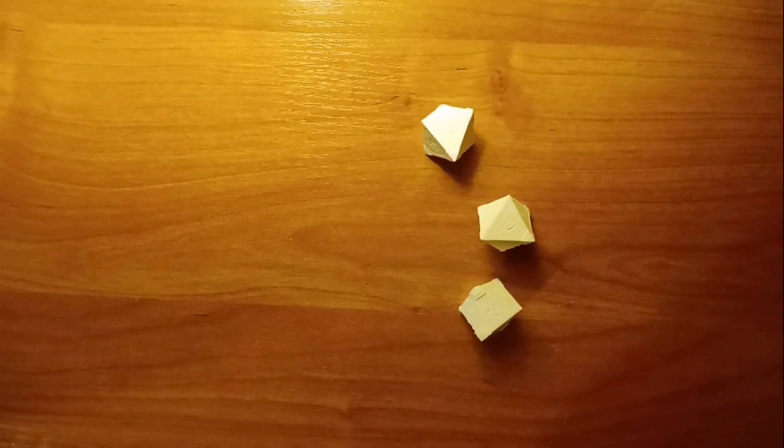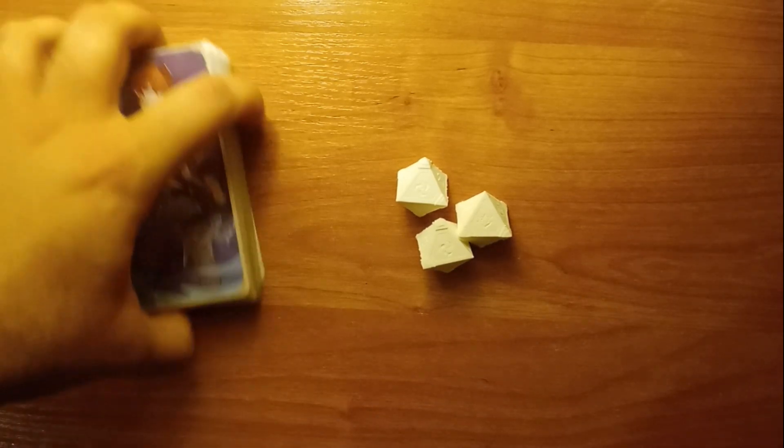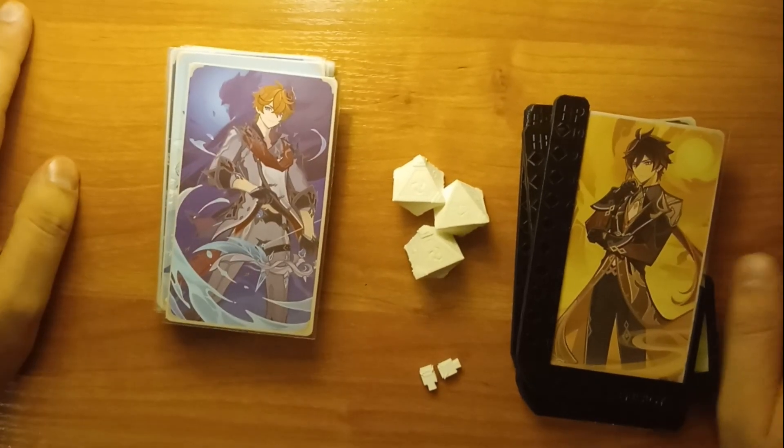They need to roll properly, and when they are made of paper I think it may be difficult. The cards of course you can either buy them or you can print them yourself.